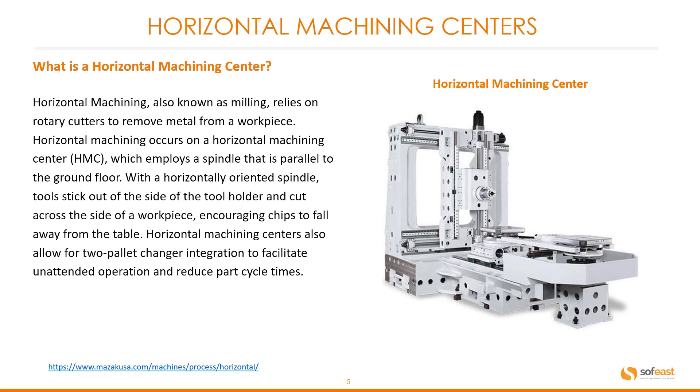Horizontal machining centers also allow for two-pallet changer integration to facilitate unattended operation and to reduce part cycle times.